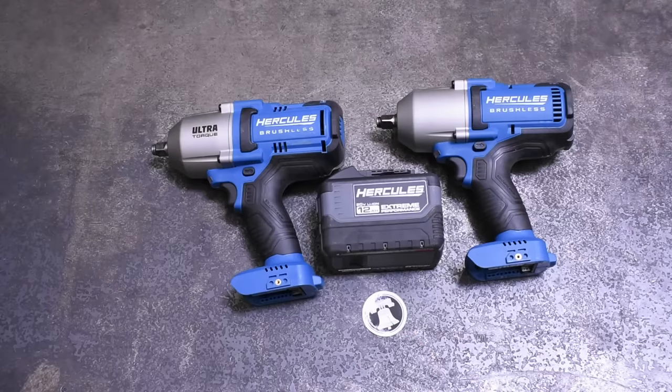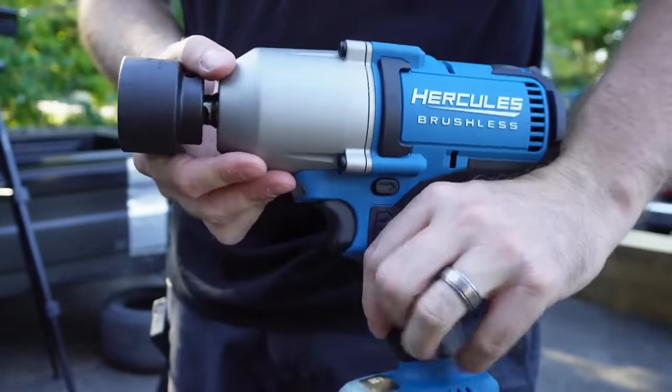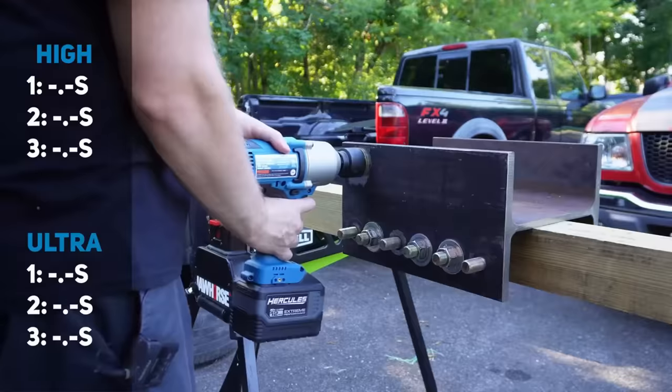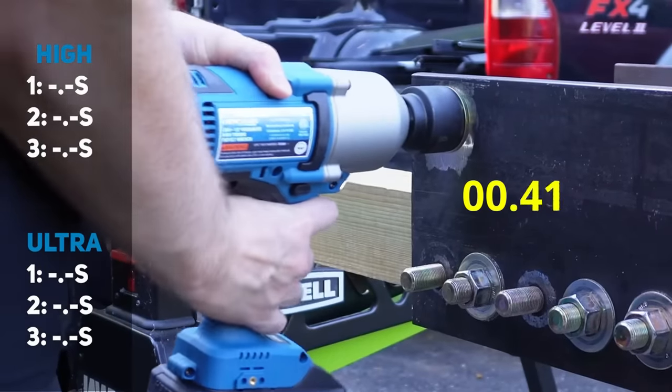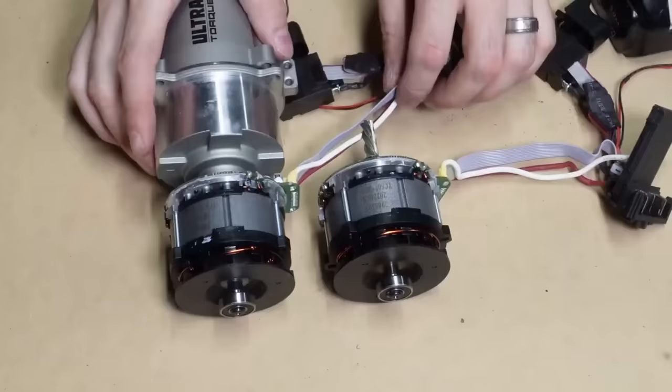We have these and are able to shoot this episode thanks to our friend Jim over at Philly Fixed. Check out his video below for more info about him getting these from Harbor Freight, some nut-busting tests, and he also takes these apart with some revealing findings there as well.